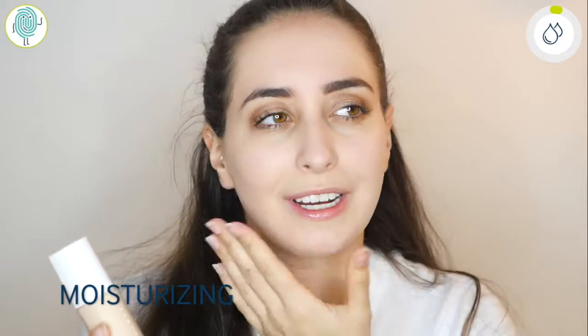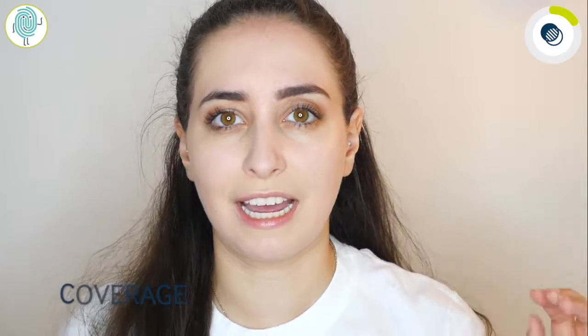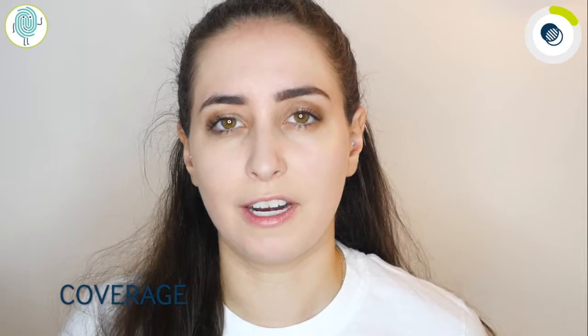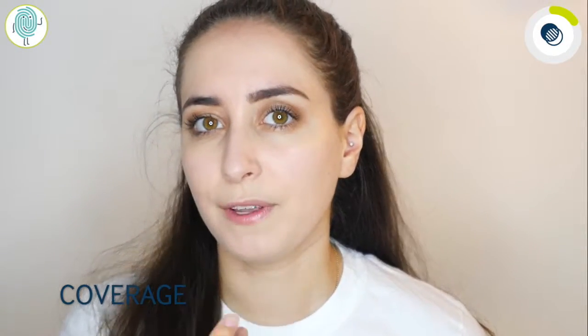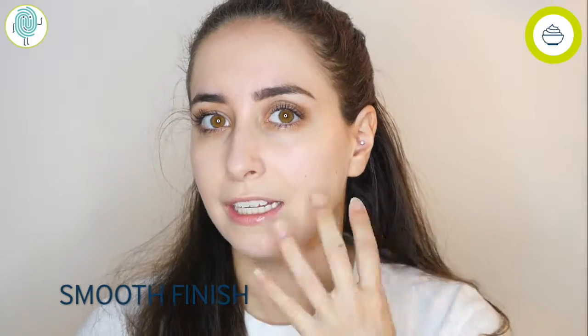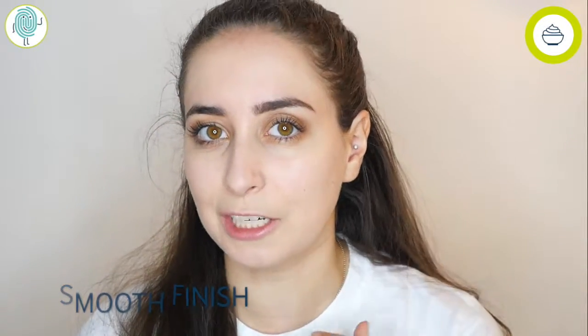It doesn't feel like moisture at all, and I have pretty dry skin already, so hopefully it'll look good. It doesn't have any sunscreen protection and it is not waterproof. The coverage is pretty light if you compare it to other brands — let's say Urban Decay and Kat Von D. Kat Von D covers tattoos, and Urban Decay is more of a light coverage. Fenty Beauty is more towards the Urban Decay side because it doesn't cover everything. You have to build it up if you really want full coverage. The finish is really smooth — I feel like I can leave the house without setting powder.